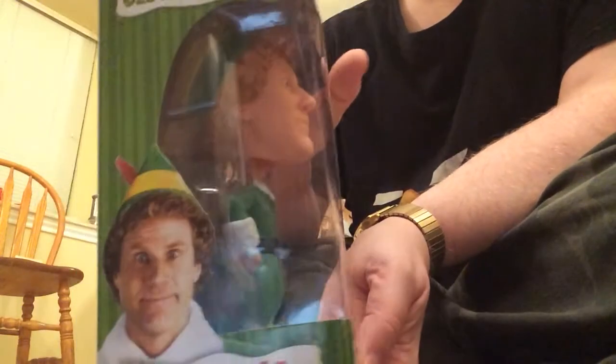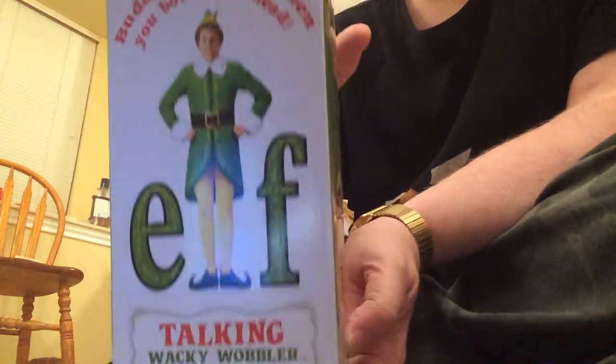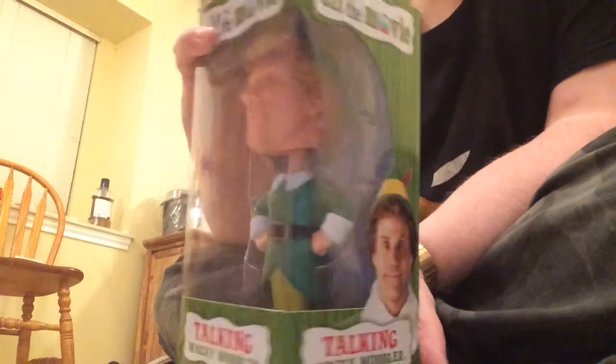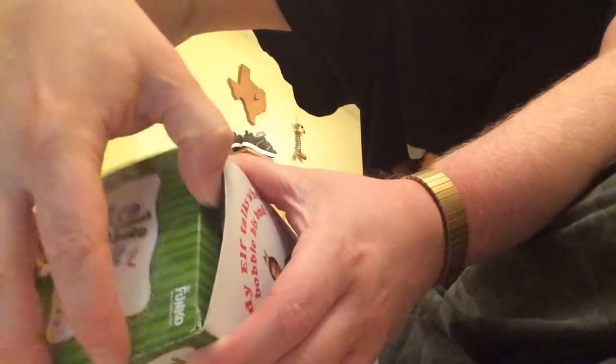First we'll take a look on the side of the box. From the bottom. And now we'll unbox — we'll open it from the top.